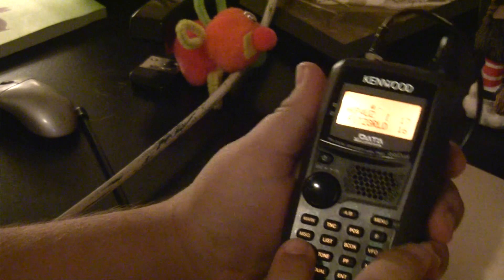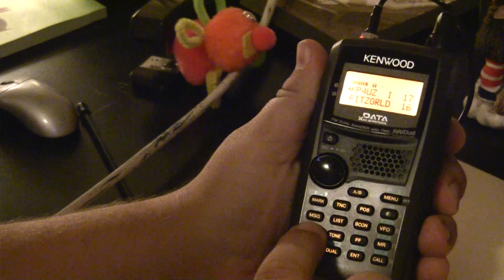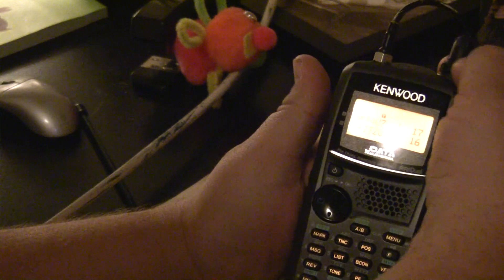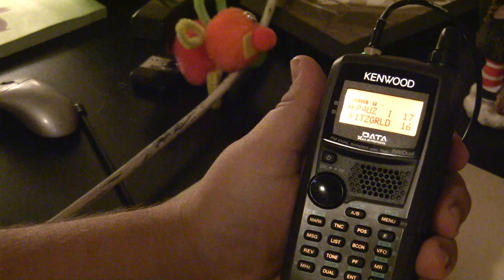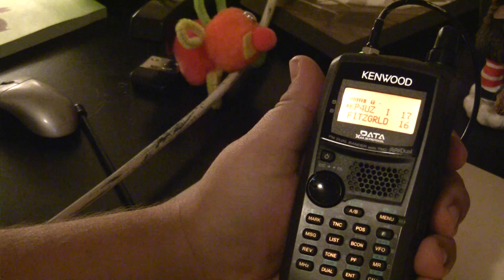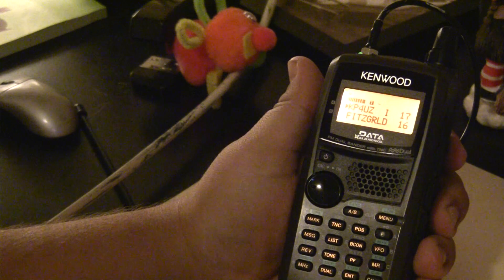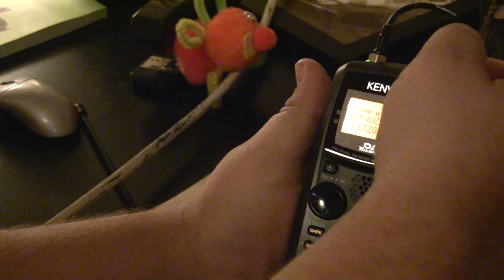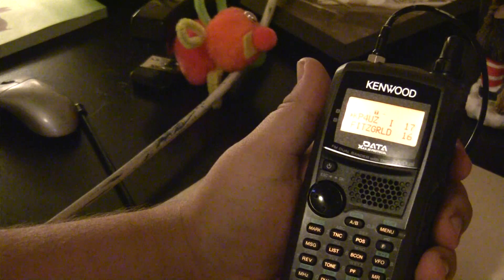Then hold push-to-talk one more time and enter 7-3. The node responds: 'Thanks for visiting the Township of Lara, Victoria, Australia, IRLP node 6789, operated by VK3CRG. Link clear.' At that point the link is clear and you can move on to another node if you wish.